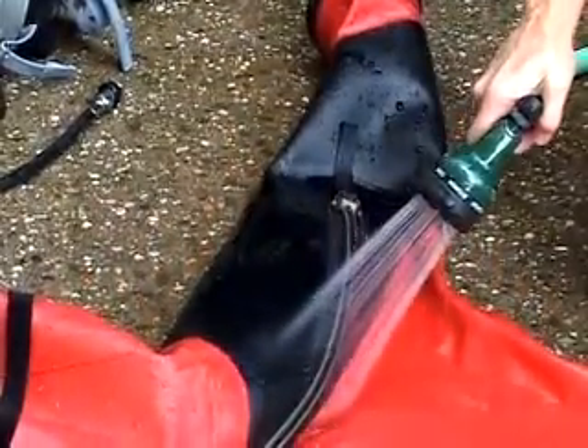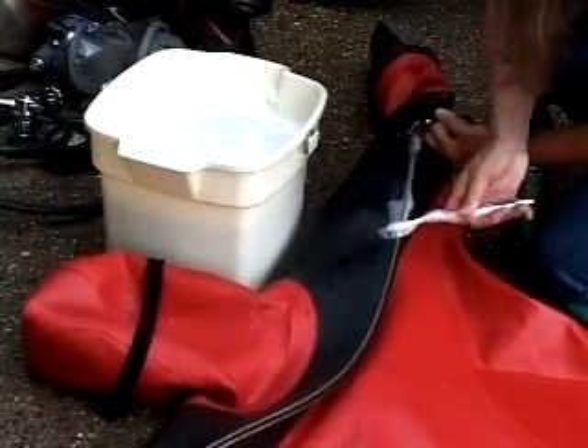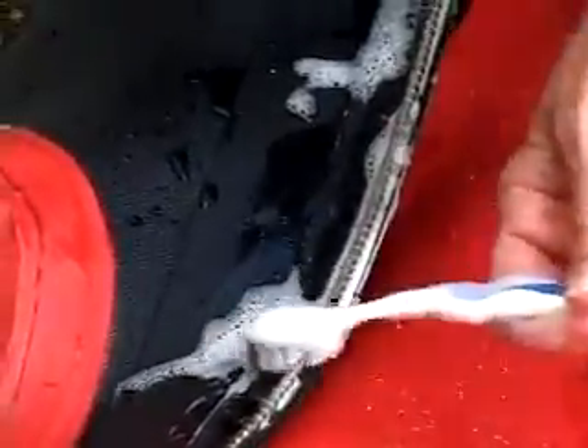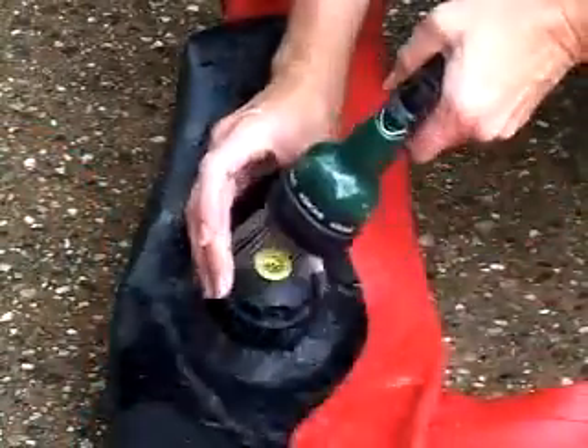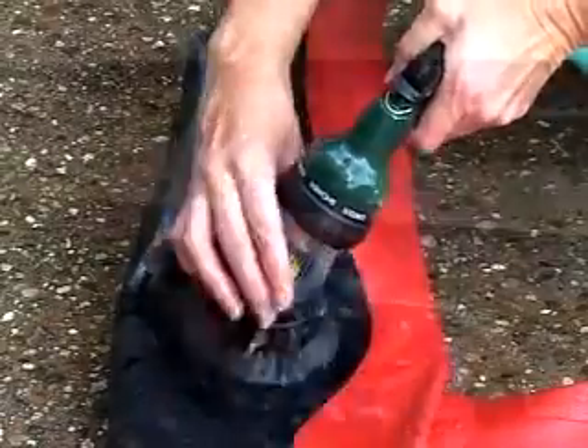Rinse the zipper well — it is one of the most expensive parts of your suit. Periodically, you'll want to clean the teeth of your zipper using a toothbrush and soapy water. Flush the exhaust valve with clean, fresh water, turning the head of the valve as you run water through it.